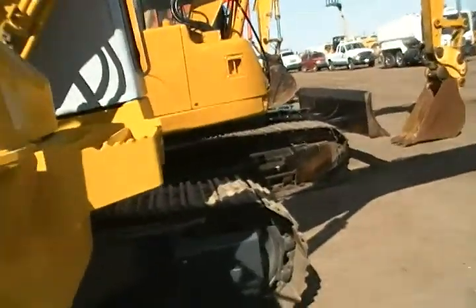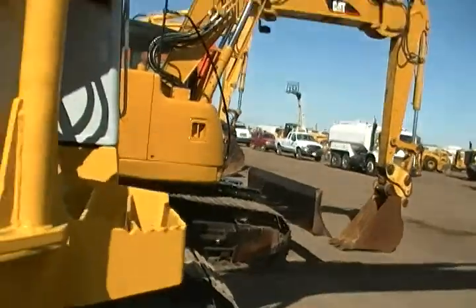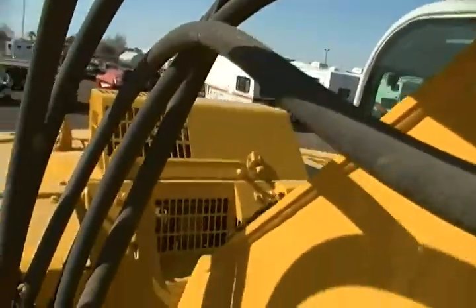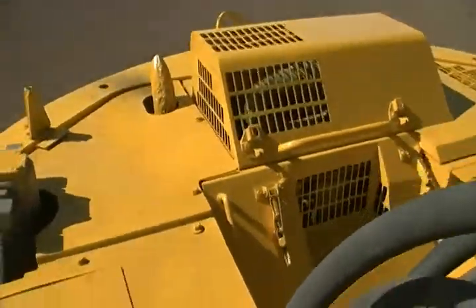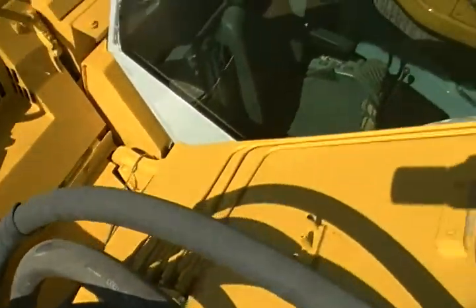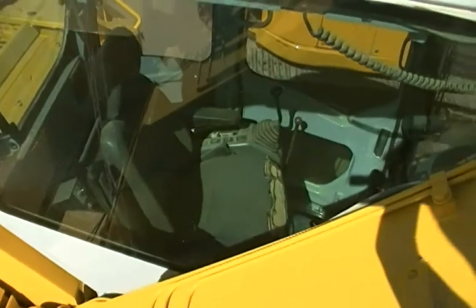Your two main lift cylinders and your hydraulic lines and all that. There's a lot of fun stuff. Let's see what's up on top here. The more hydraulic lines, the better view inside your cab.